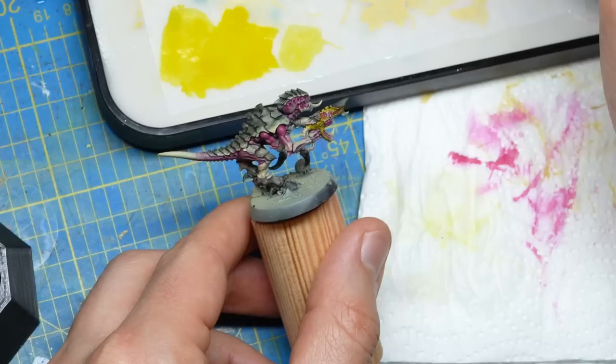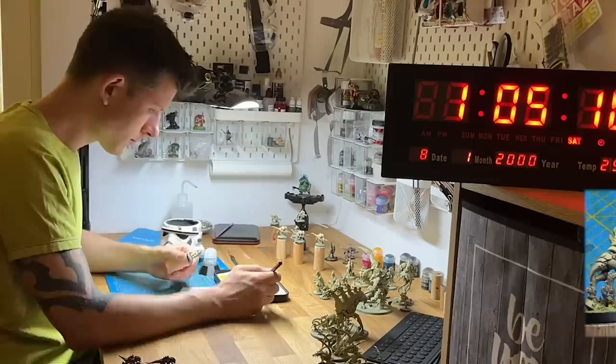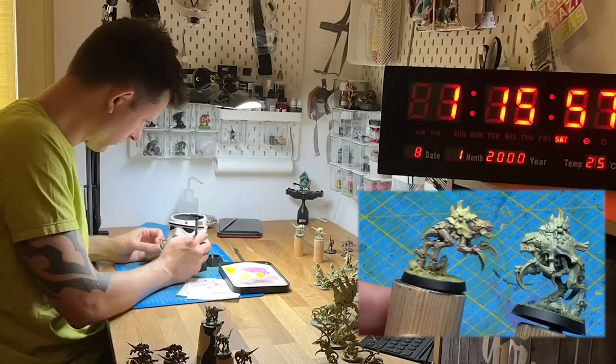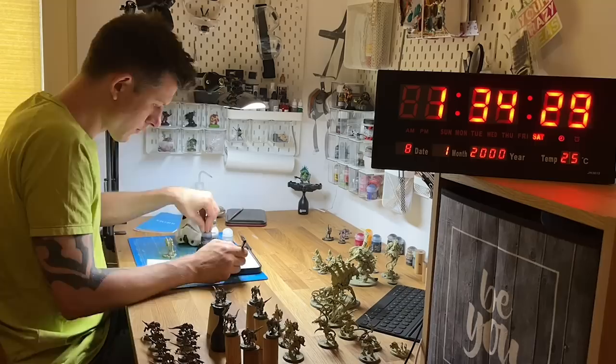We'll use this effect on the other miniatures as well, so stay tuned to see the final outcome. By the way, do you have any good suggestions for a name for this swarm color scheme? Maybe 'Swarm Fleet' — actually that'd be ridiculous. Let me know in the comments. These models have quickly become my absolute favorites from the box. The Termagants are done and it feels awesome — now it's time to move on to the next big unit.